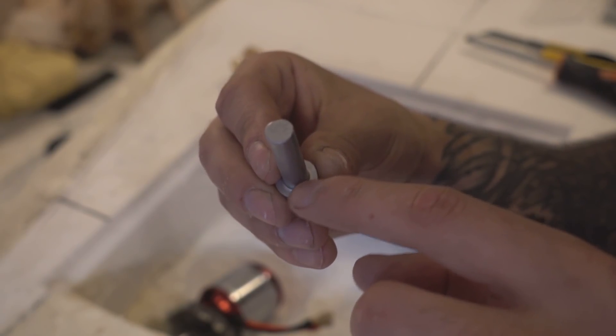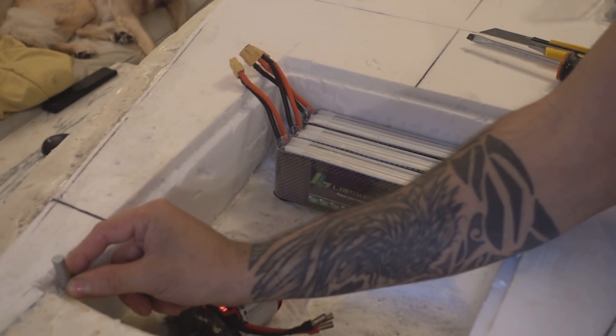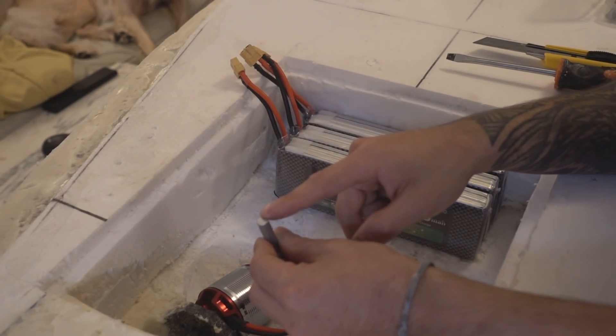First, I'm going to cut the head of the remache, I'm going to make a 5mm hole, I'm going to pass the remache and I'm going to place, for example, here, here, here.